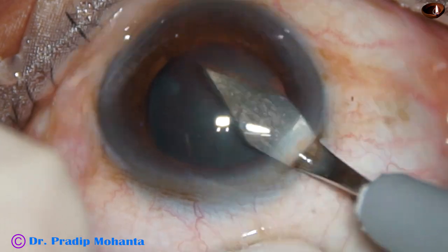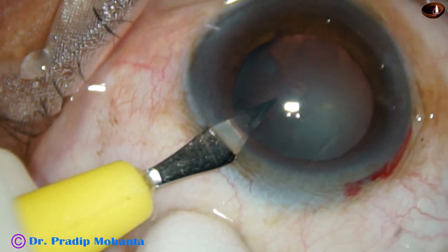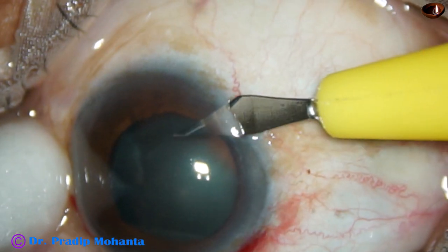This is the main incision at 11 o'clock. One side port at 1 o'clock. Another side port at 8 o'clock.